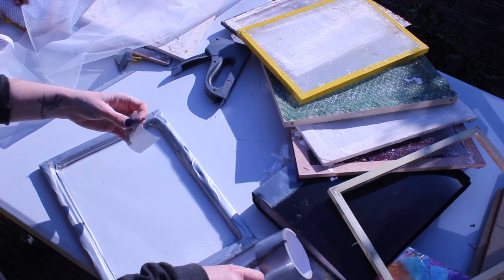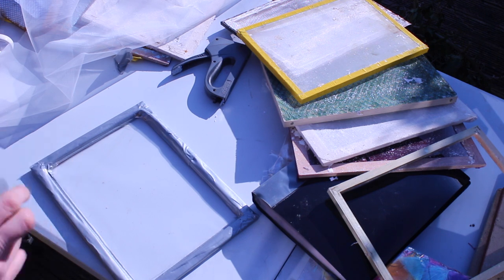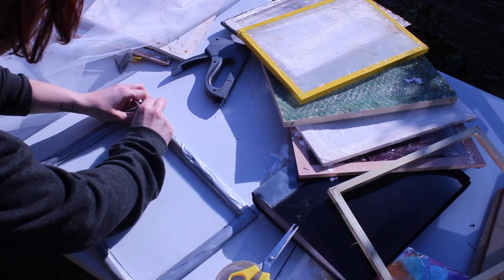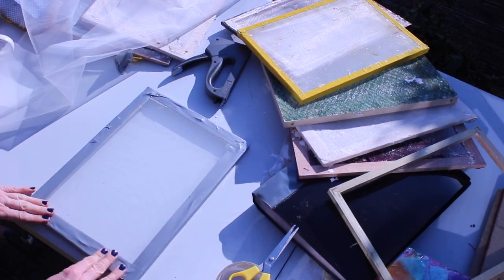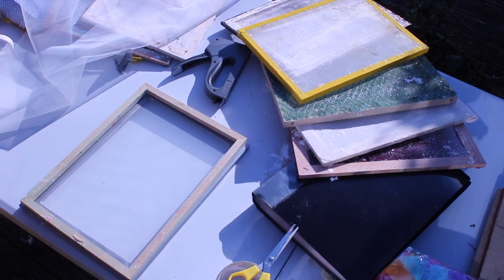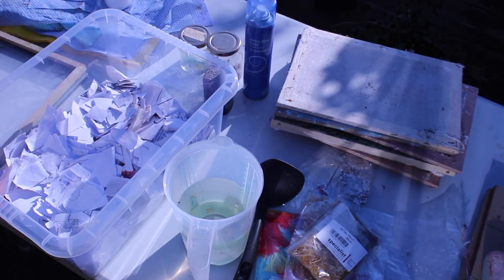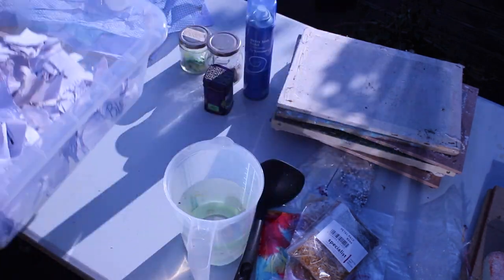That's it for this video — in the next one I'll be showing you how to make the paper itself. For that you'll want one of these frames, another matching frame that can sit on top of it, a big vat that you can have water in — I'd recommend a big plastic storage tub. And then you're going to need a load of little scraps of paper and a blender. We'll go over the rest next time.